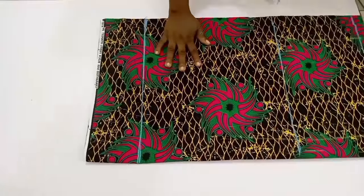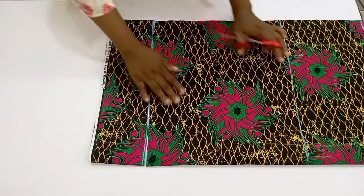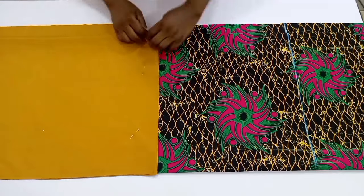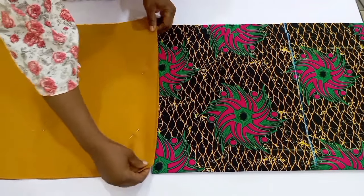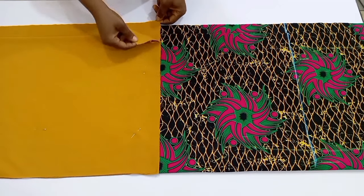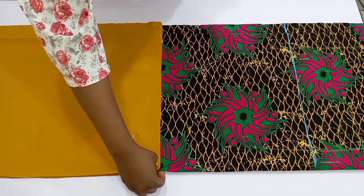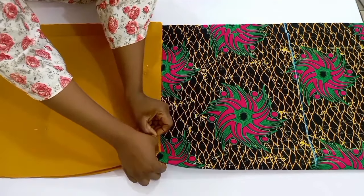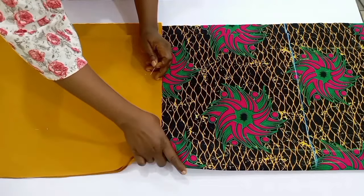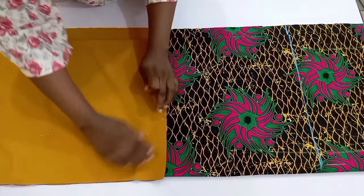After doing this I'm going to cut off the remaining excess parts, then bring in the plain fabric. The plain fabric is going to be folded the same way I folded my Ankara prints, and I'll use my pins to hold it in place so it won't shift. Then I'm going to overlap it on the Ankara prints and pin it up — that overlapped part is going to serve as my sewing allowance of about half an inch to sew both the plain fabric and the Ankara together.